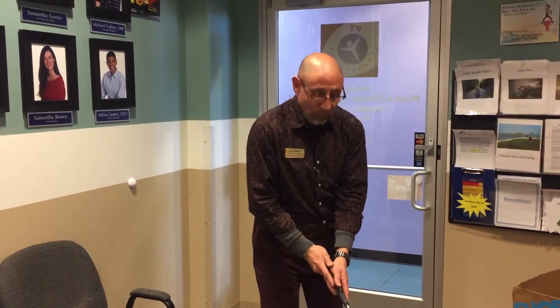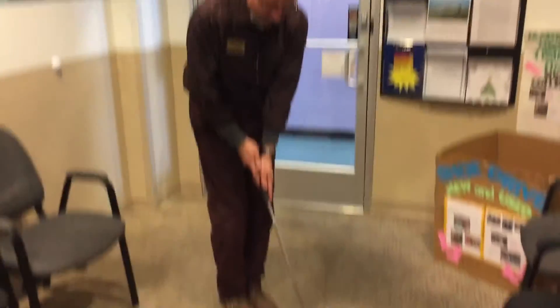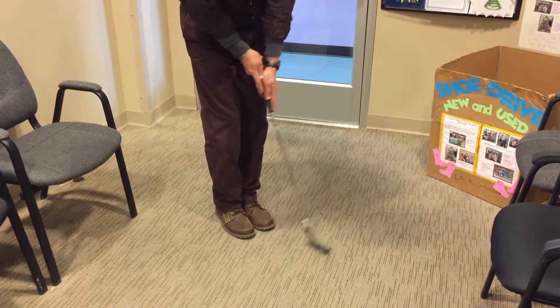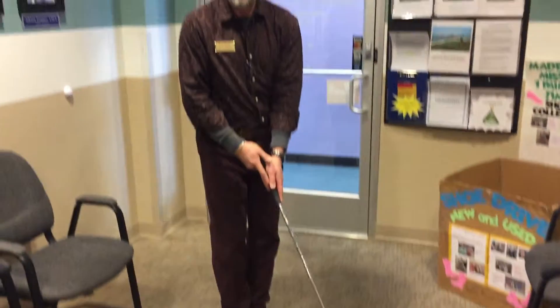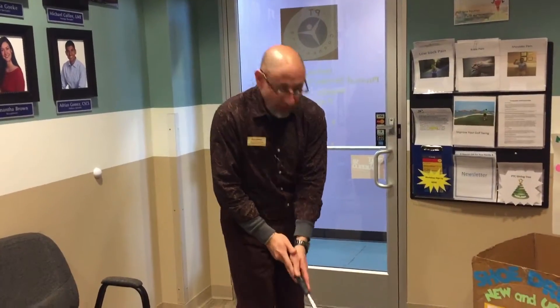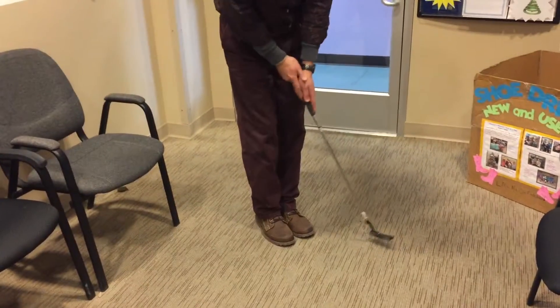What I'm doing is I'm going to do this with my feet together and do a little practice putting, just rocking those arms, putting to the left using the left-handed club, just getting used to it, just getting comfortable with it.